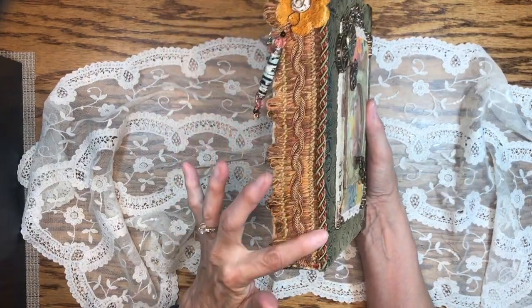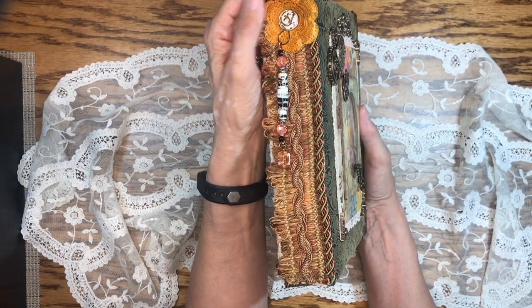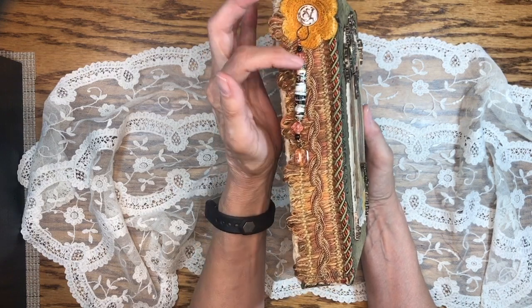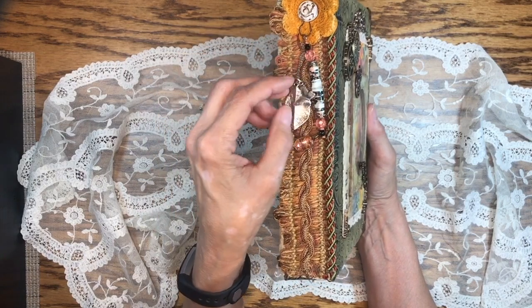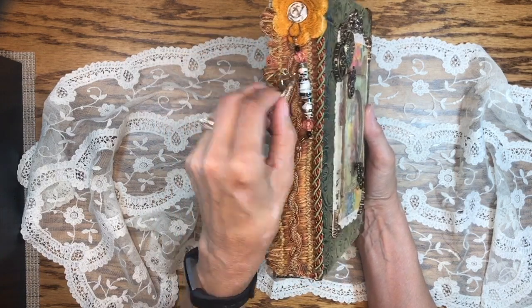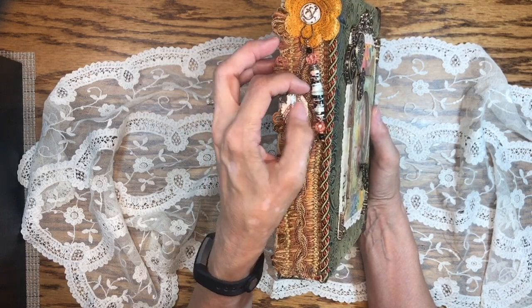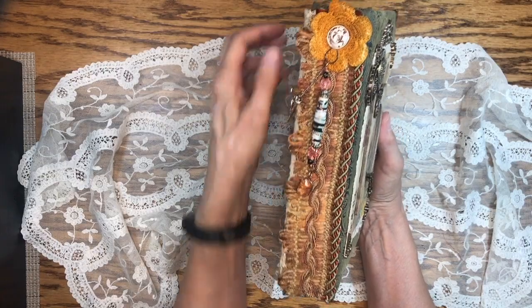The spine cover is made from trim. This is another piece of trim with a spray-dyed applique. There's a brad here that attaches it to the spine cover. The dangles are the book jewelry — we have a leaf to keep with the theme of the Woodland Wonderland, a butterfly, and a paper bead that I made. I'll be doing a video on those shortly.